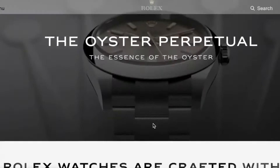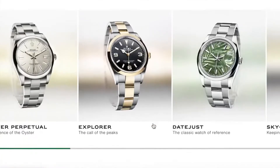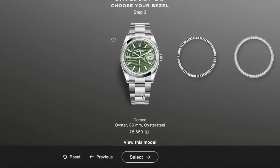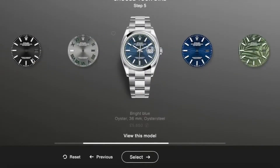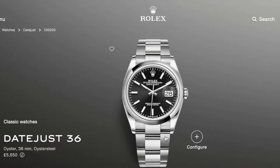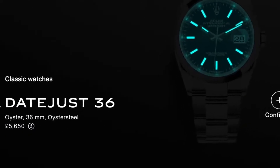Now, if you're anything like me — firstly, sorry — and secondly, you've probably spent the best part of 20 minutes configuring a watch on the Rolex website, scrolling through the specs, considering the price, what it would mean for you to own one, to caress one, to love one — only to then realize you'll probably never get one because nowhere seems to have them in stock, and you're too scared to log into your online banking for fear you'll see your recent bad decisions on eBay manifest.